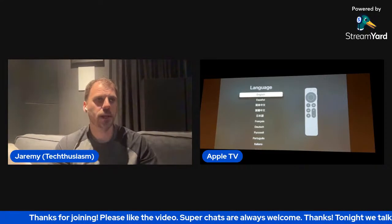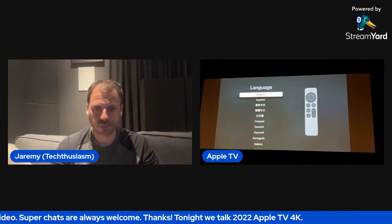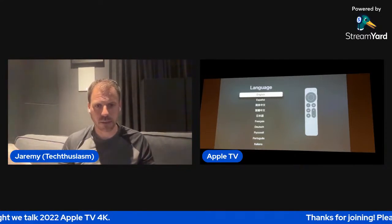I got two of the 128 gigabyte versions. I set up my living room and I've been using it for the last several days. I had plugged my second one into the theater here but never came down to actually set it up. I figured, why not do it as a live stream hangout so we can take questions about anything related to the channel — home theater, all that stuff — while keeping discussion focused on the Apple TV.